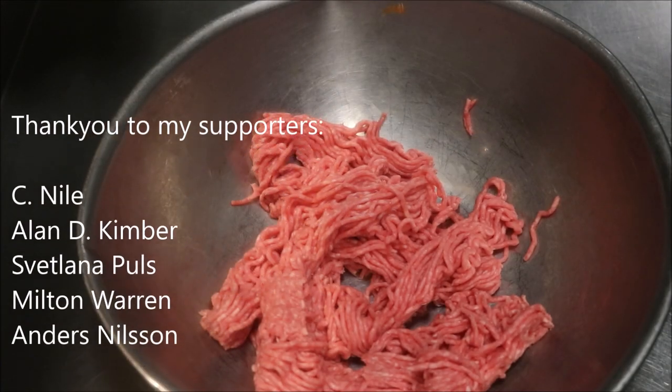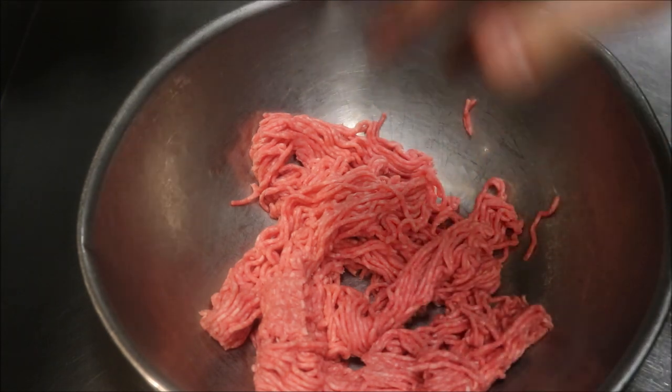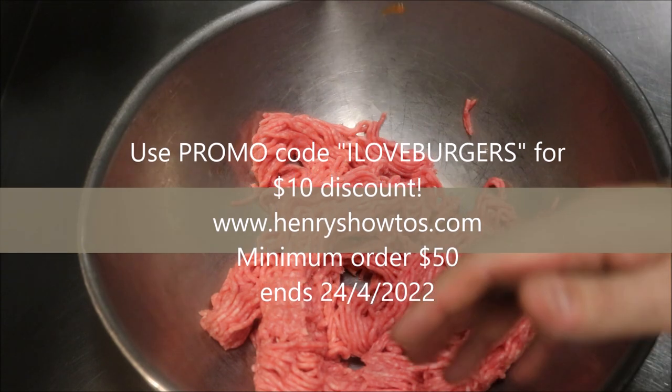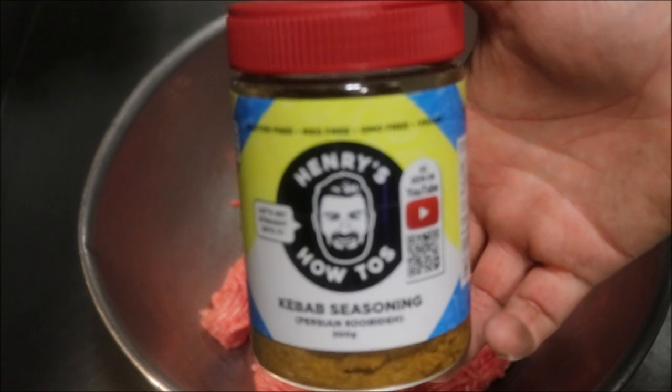Alright guys, so to make our actual burger patties there are only two ingredients we'll need. I've got 500 grams of lamb mince here. You can also do this with beef mince if you like, or you can do 50-50 half lamb half beef. The other ingredient we'll need is my Kubideh Kebab seasoning.